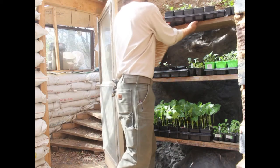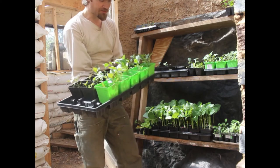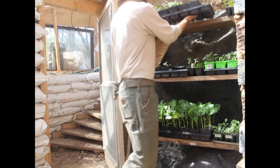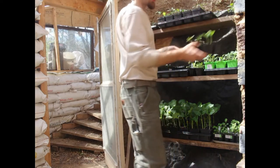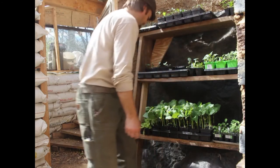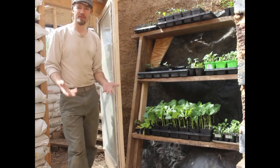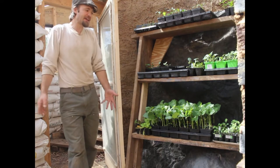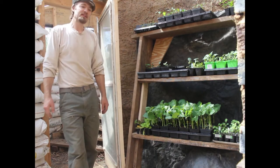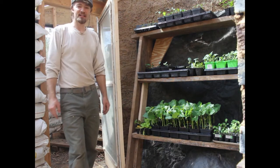Up here I've got cabbages, broccolis, and cauliflowers that are actually looking like plants that are going to work. Here we've got cucumbers that are ready to go in the greenhouse next door, and I have a whole bunch of lettuce ready to be planted out. I have so much stuff ready, but with the coming freeze this weekend I have to wait a little longer and they're kind of outgrowing their pots. I don't want to up-pot them for just a couple of days, so hopefully they can hang on.